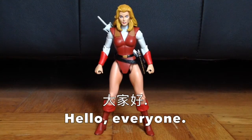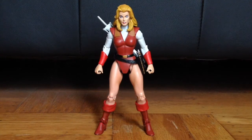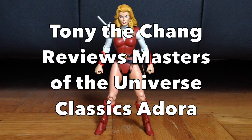Greetings, YouTube. Da ga ho. Tony the Jerk Face with a lovely lady in tow. Today we have Adora from Mattel's discontinued Masters of the Universe Classics line. This was a collectible that I've been eager to find for years,